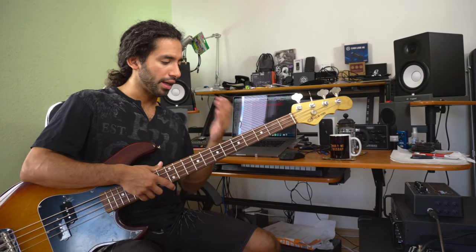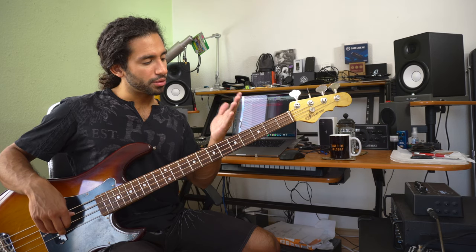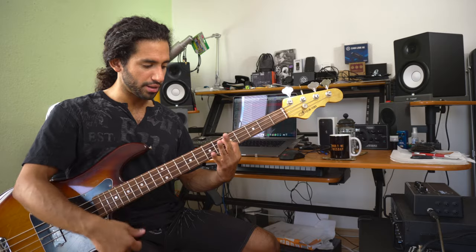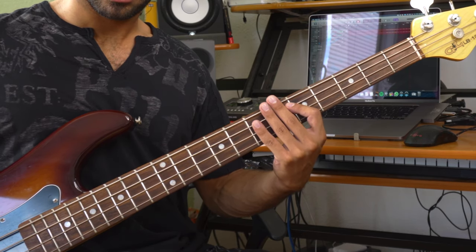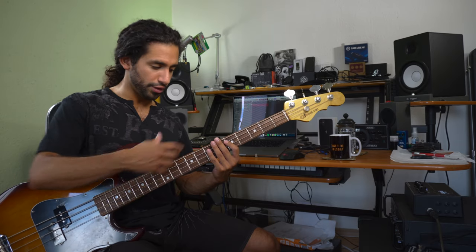We don't have foam at the bridge to mute — we're using our left hand for this. Here's how the note would sound if I just play normally. Now I'm gonna rest my other fingers lightly on top of the other strings — very lightly, not putting pressure on the strings, just laying them on top. You get a bit more percussive response out of the note.